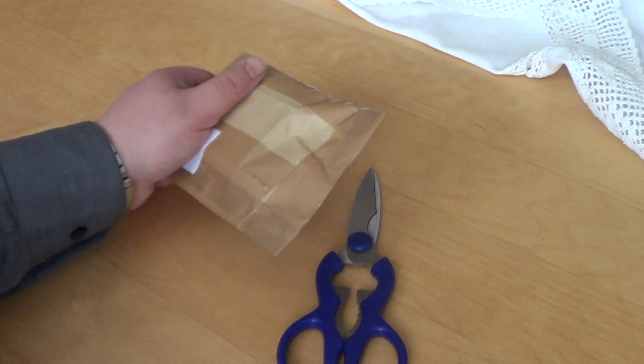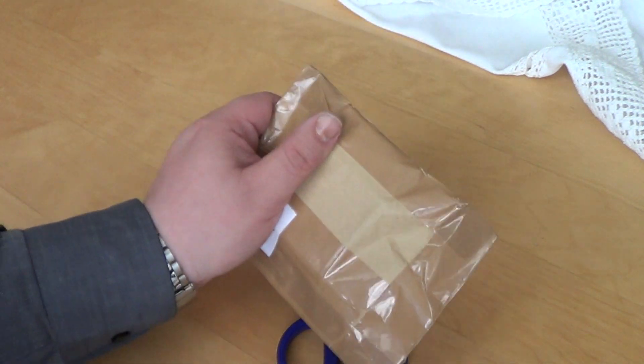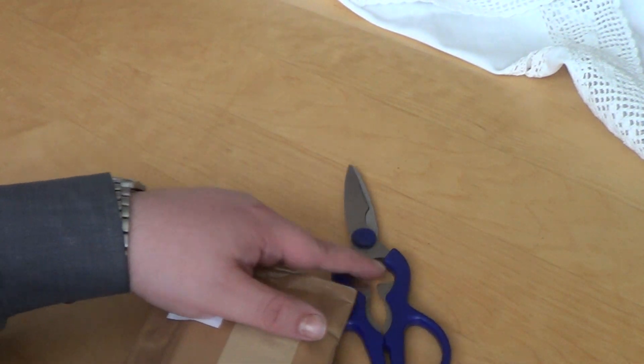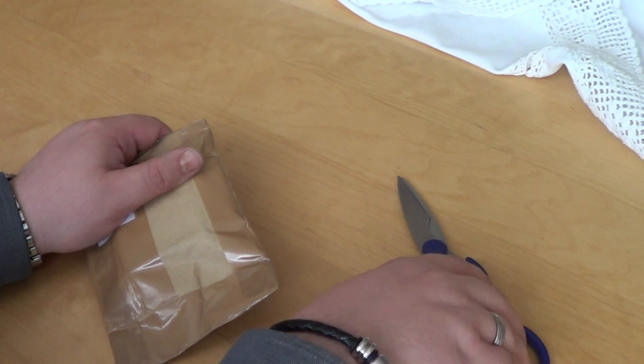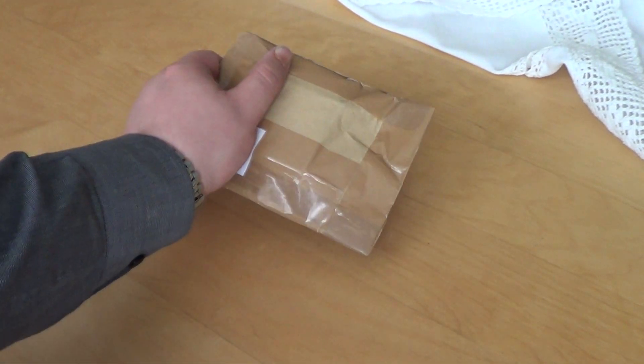Hey hey fellow nerds! I have received yet another parcel, this time from Courage and Honour for my 250 subs competition. So let's take a look what's inside.